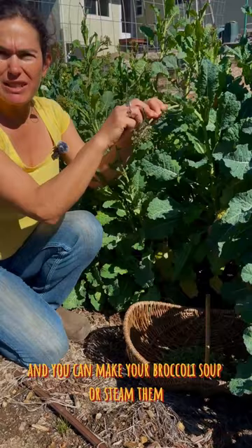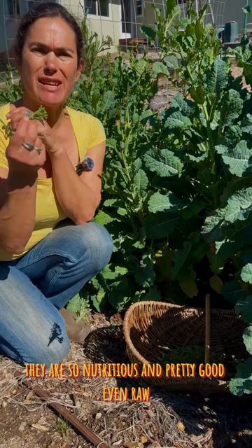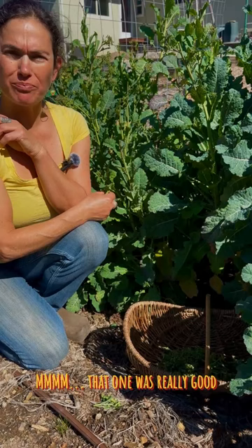However you like to use things like this, they are so nutritious and pretty good even raw — not bad. That one was really good!